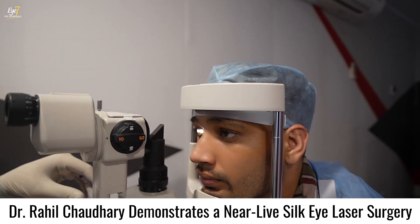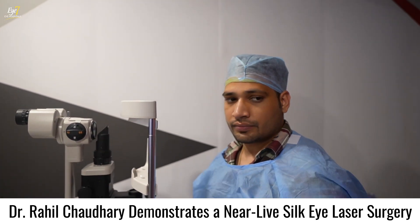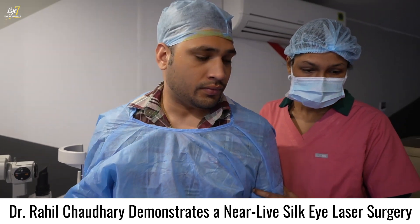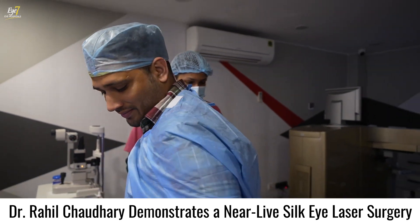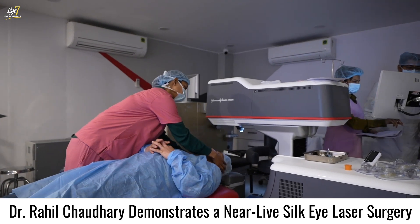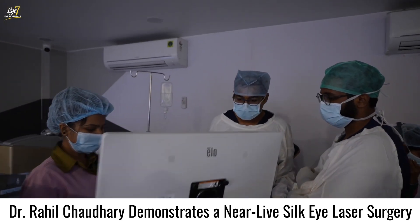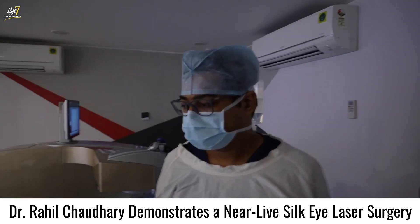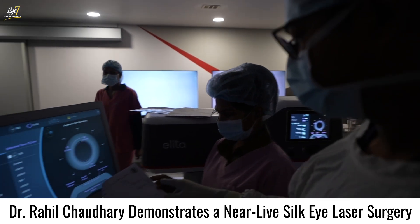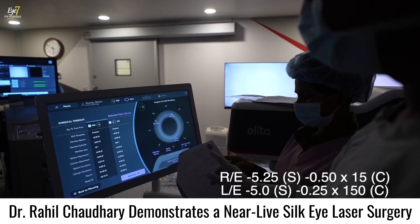After completing the marking, we shift the patient to the Irita SILK machine. This is how the machine looks — it has a small footprint and doesn't occupy too much space. I am showing you the parameters here. We are correcting about five diopters of sphere with about half a cylinder.